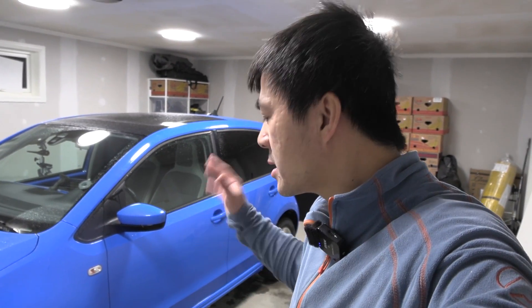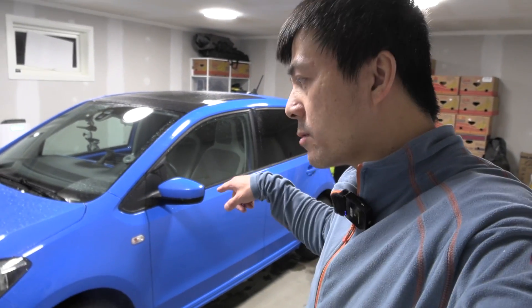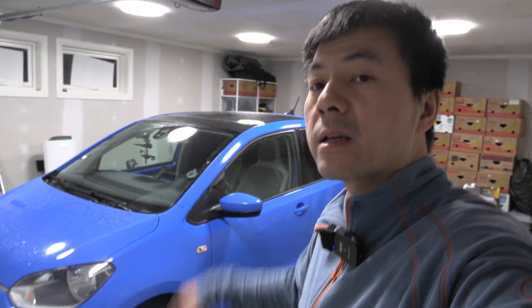I still have to test the Soul to see how good it is, because these two cars cost roughly the same. But the Soul might have a troublesome battery. I haven't heard of any E-Up batteries failing left and right.